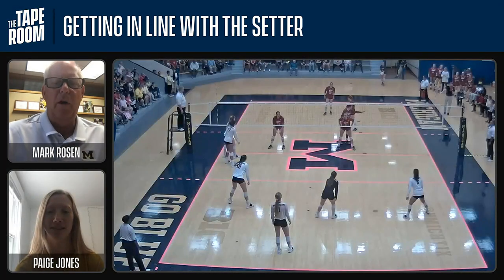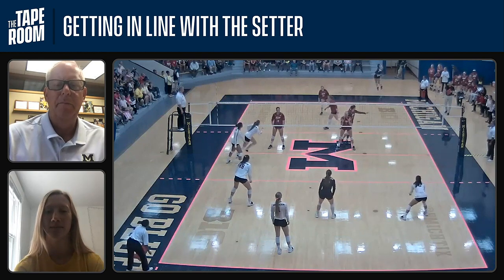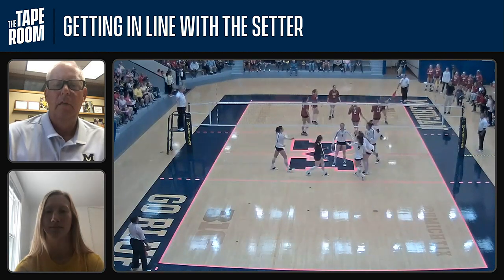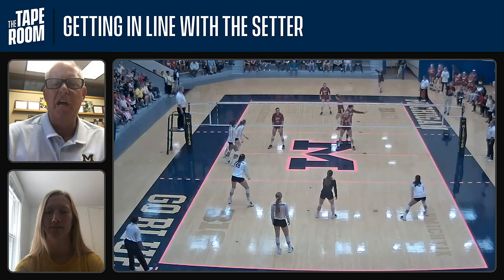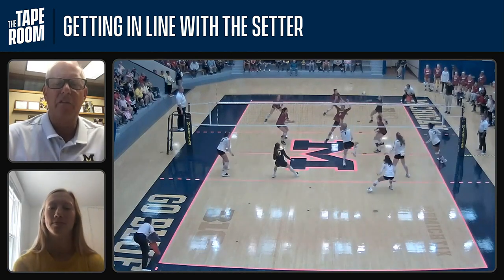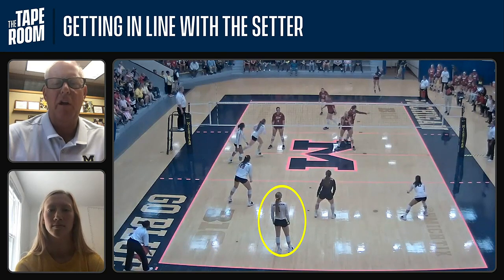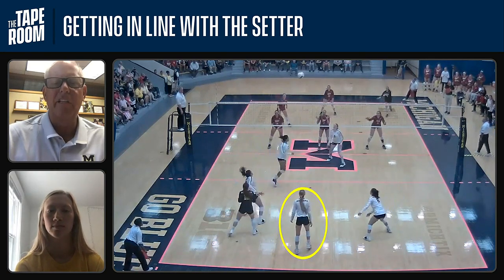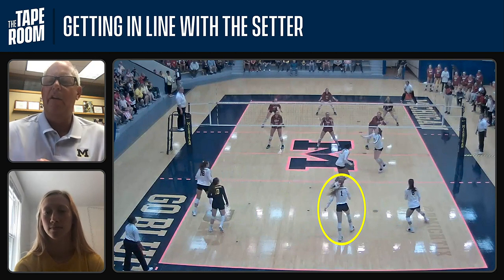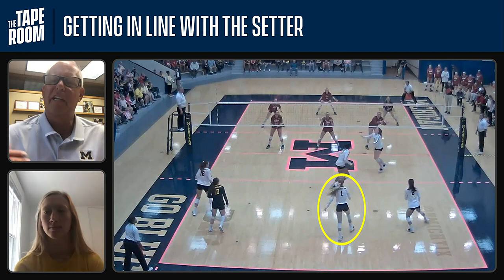This is our first clip — we'll play it fast and then slow it down. Paige, is that one where not too much was blocked? Yeah. So you'll notice when this ball is passed, Paige is immediately trying to line up with where the pass and the setter are going to be. She's starting out of service receive, slides over, but as the set gets to the setter you'll notice she shifts to her right. We really want her and our hitters to do the work at the top of their approach at the beginning rather than adjusting as they jump.